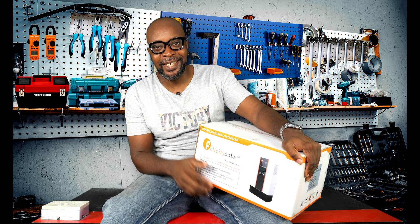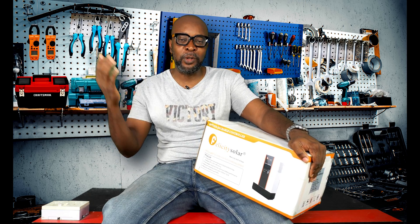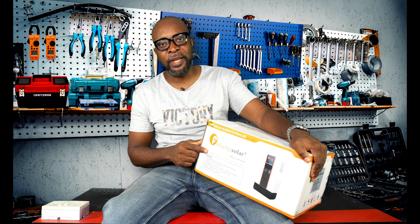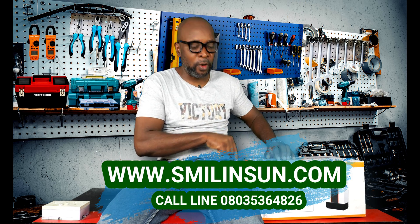So you guys owe me some money, right? I had to get a 120-amp charge controller because I have a whole lot of solar panels on the roof, so I needed something that can handle them. I will be using this product over the next one month to tell exactly how it works and what my experiences are — monitoring it almost every 30 minutes to see how the charging is and how it's treating the batteries.